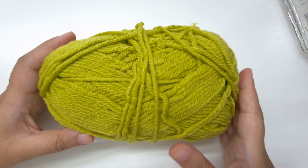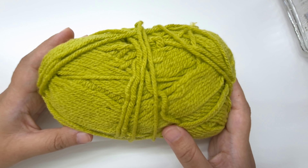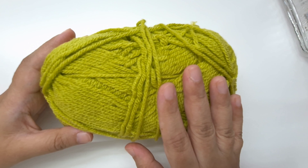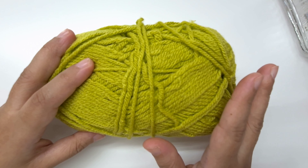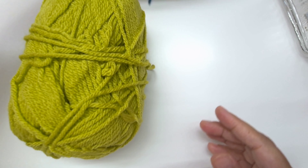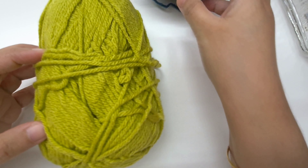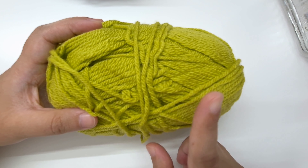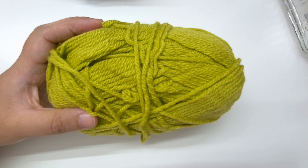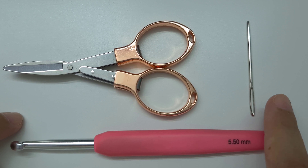To crochet these wrist warmers, we're going to need one skein of any medium weight yarn — actually less than one skein. I'm going to use this color, but you can use any color you want as long as it is a medium weight yarn. I'm using 100% acrylic yarn, but you can use any material you want. We're also going to need a 5.5mm or size I crochet hook, scissors, and a tapestry needle.